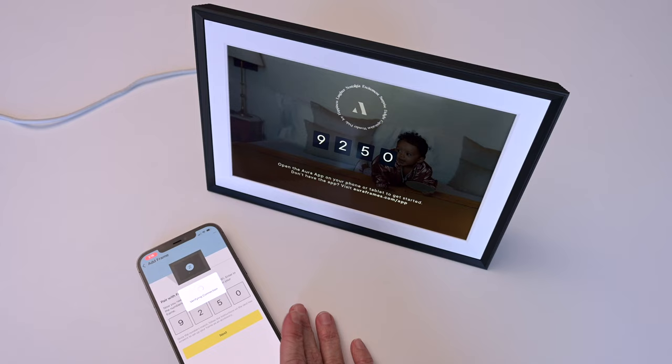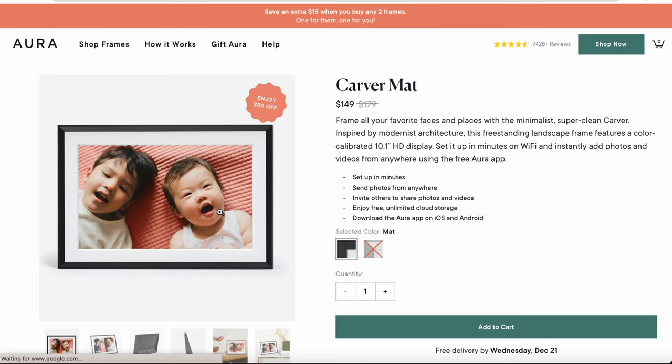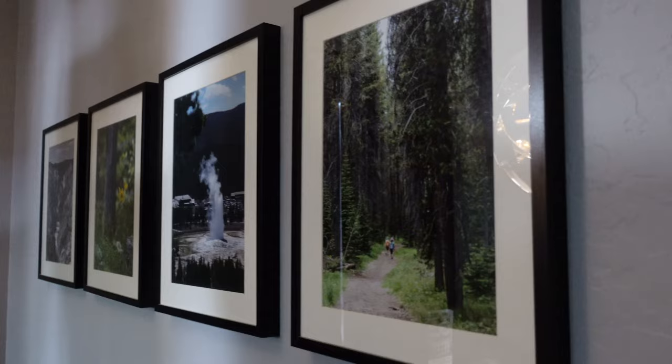Aura does have a few frames, but I have the Carver Matte frame, which I particularly like because it has a simple design and actually looks like the frames with actual prints in them that I have around the house. But this one is wifi connected and it's super easy to send photos to it with the Aura app, and the digital photos look beautiful in the frame.